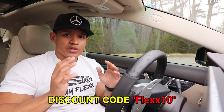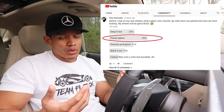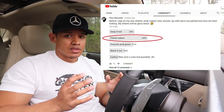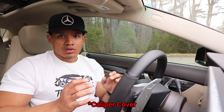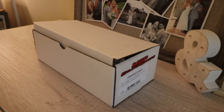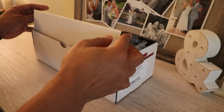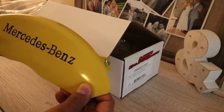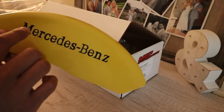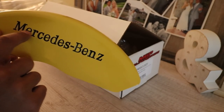A few weeks ago I posted a poll on my YouTube feed asking what color caliper I should go with, and the winner was yellow. So I went on MGP's website and designed a custom yellow caliper for my car. These are my custom caliper covers from MGP — these are the front caliper covers. This is one of their standard yellow, but this Mercedes logo is custom engraved and painted black.